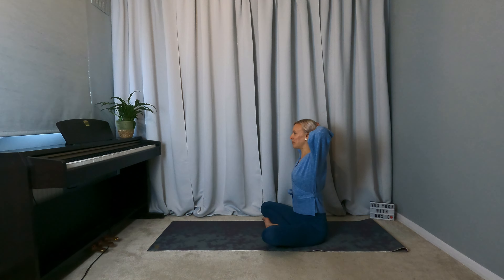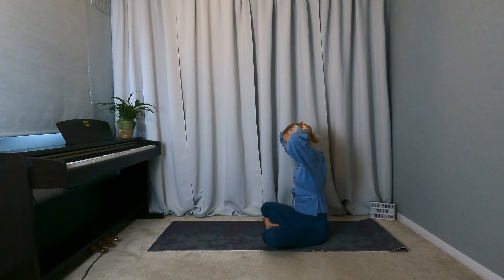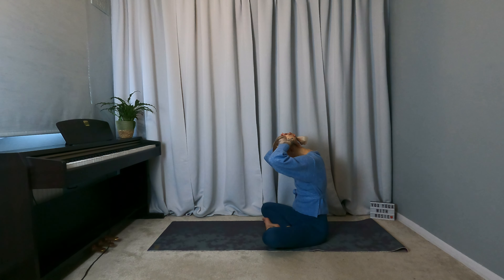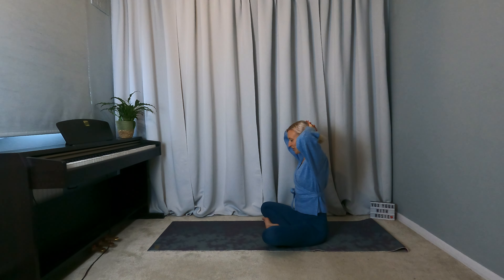Ground through the sit bones once more. Inhale, arch the back, open the chest, look up if it feels good. Exhale, rounding the back, elbows start to come together, dropping the chin to the chest. Inhale to open, arch, lift the chest. Exhale, round the back, elbows drawing together. Follow your breath pattern, spine just moving like a wave. Just remember that the hands are only there to support the head — they're not applying any pressure.